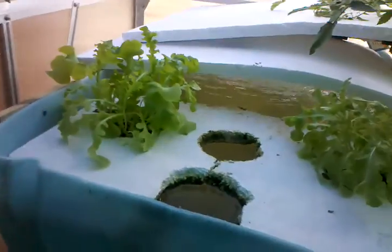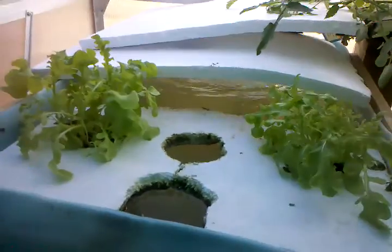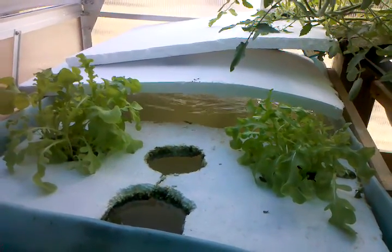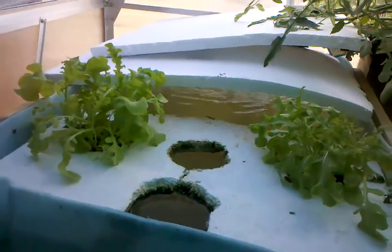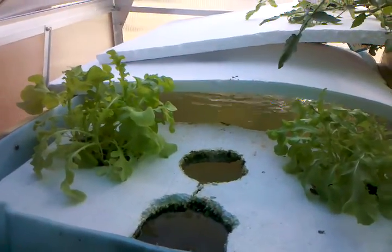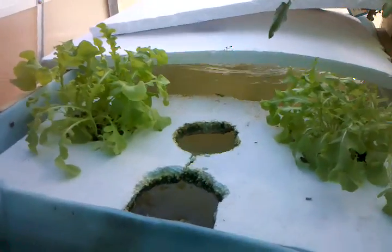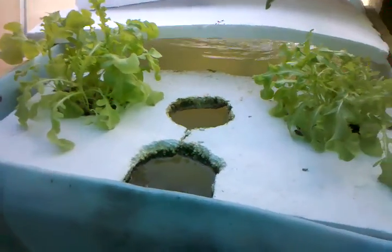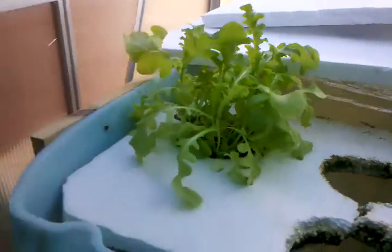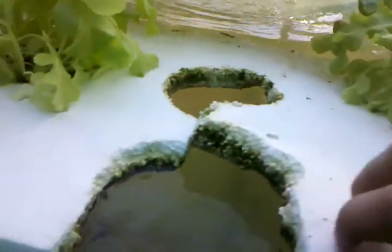What happened was all this moss was growing in there and algae — it was just chaos and all the other plants died. But these two are just doing great. The lettuce is doing absolutely amazing.